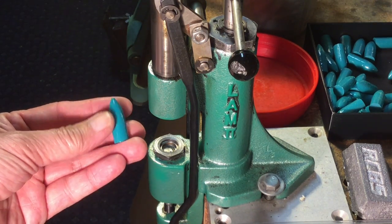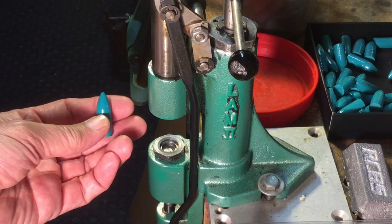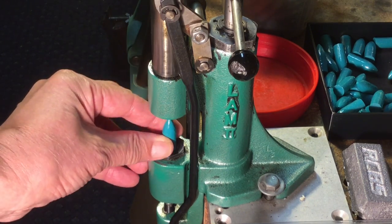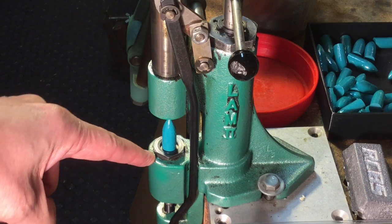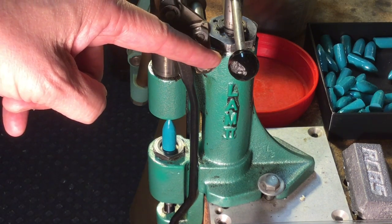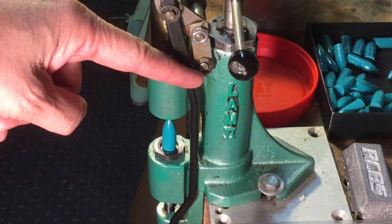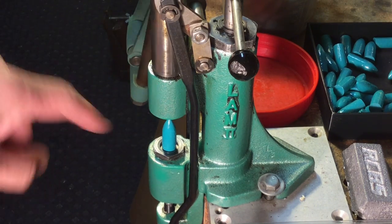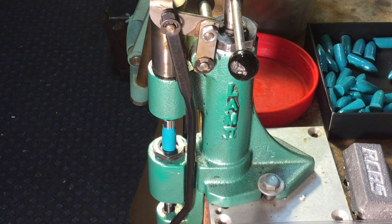Take this aqua blue powder-coated bullet and set it into the .458 resizing die in the RCBS lubomatic 2 sizer lubricator. We've got the nose punch from NOE which fits perfectly and doesn't cause any damage to the bullet noses — that's very important.